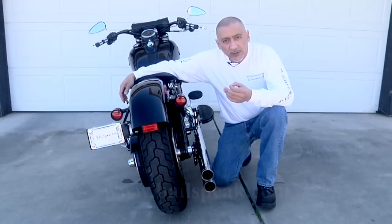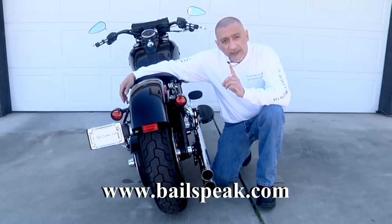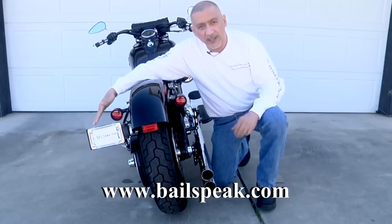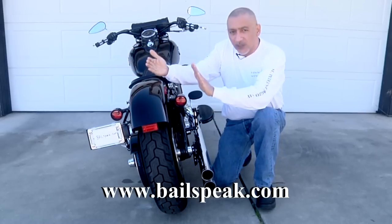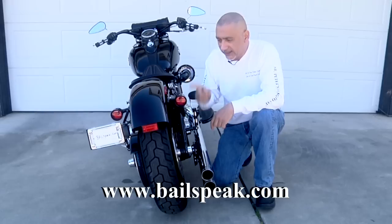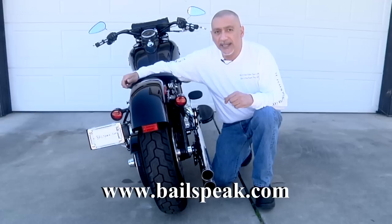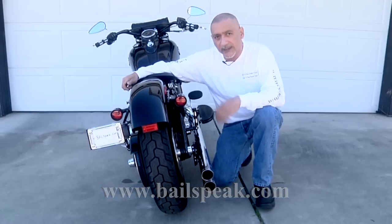Any Softail Slim owner who has researched saddle bags knows they require you to get what's called the relocation kit for the rear tail lights and also the license plate. Why would you want to do that? The reason it's called the Slim is because it starts off slim and gets wide. Harley did a wonderful job designing this bike, and I was not about to mess with the rear lights or the license plate. It made absolutely no sense, so I had to think of a way to get saddle bags on here without disrupting the lines of the bike.